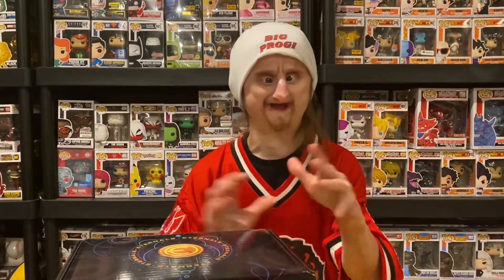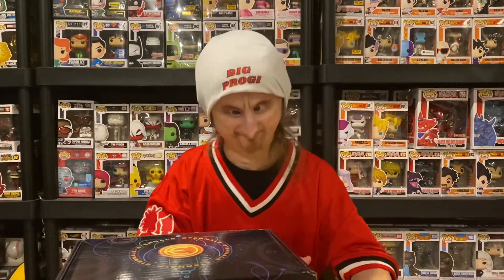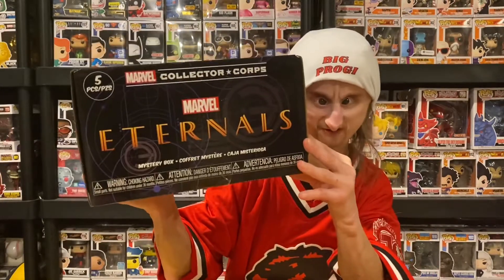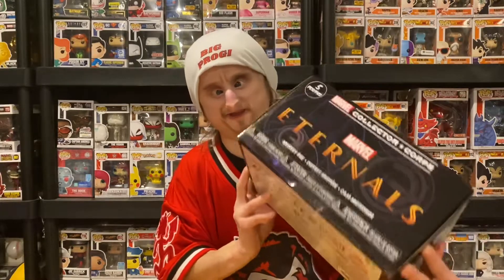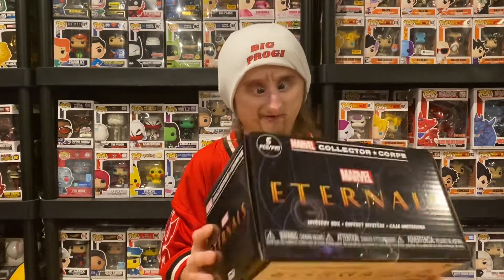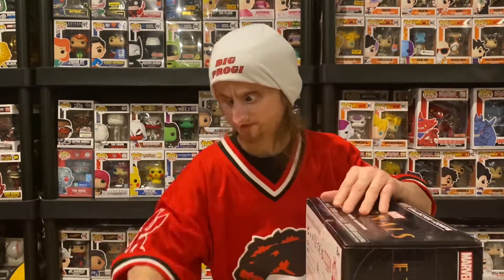What's up guys? Today I'm going to be unboxing the Marvel Collector Corps. This is a Funko subscription box sold by Amazon that comes every other month. Usually you get two Funko Pops, a shirt, and a couple other small items. The theme is the Eternals. I didn't see the movie, just like Shang-Chi — I have no clue what's going to be in this box. So let's open it up and get started.